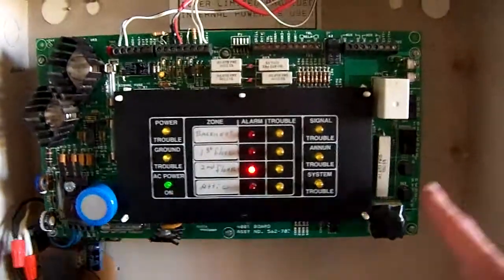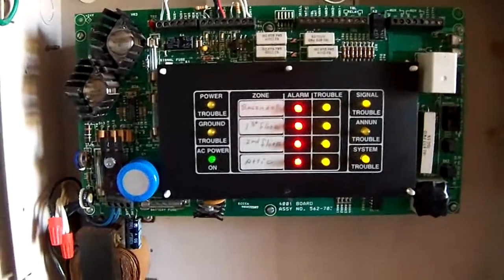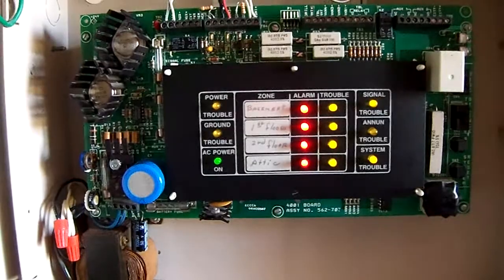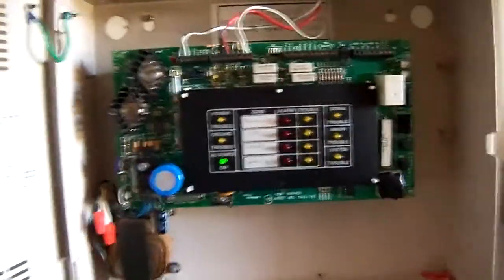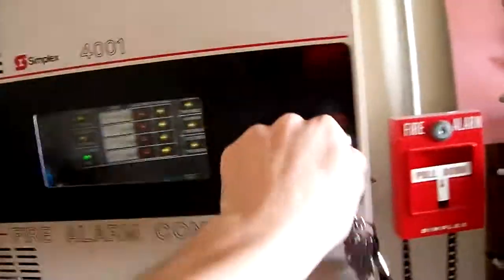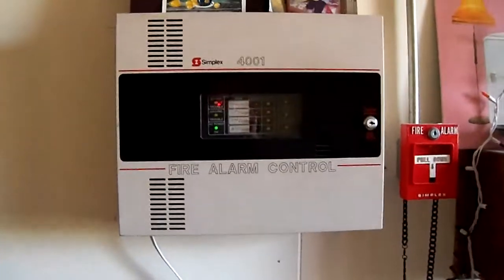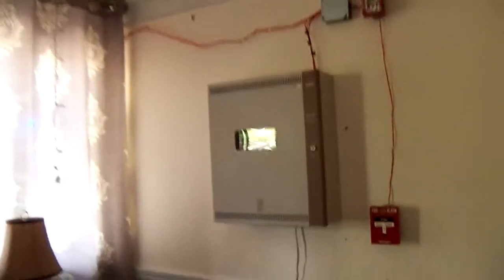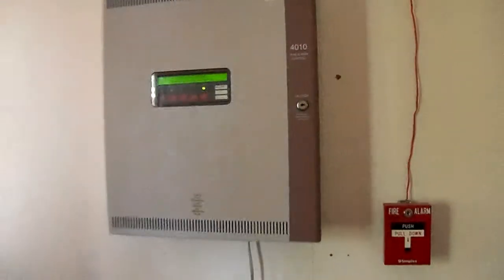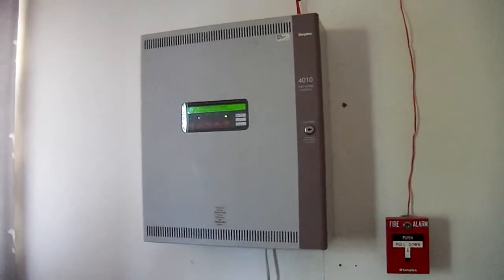So we will go ahead and do a reset. Alright, and that was it. I did a combined test of the Simplex 4010 and my very rare but very nice Simplex 4001. So once again thank you guys very much for watching and stay tuned for future system tests to come. I just wanted to get a quick one out there to demonstrate these two panels again. Talk to you all soon, thanks for watching.